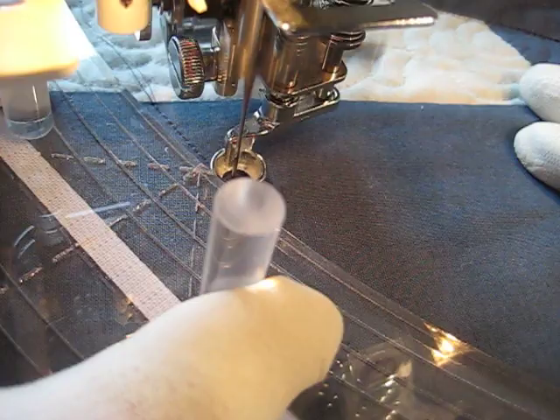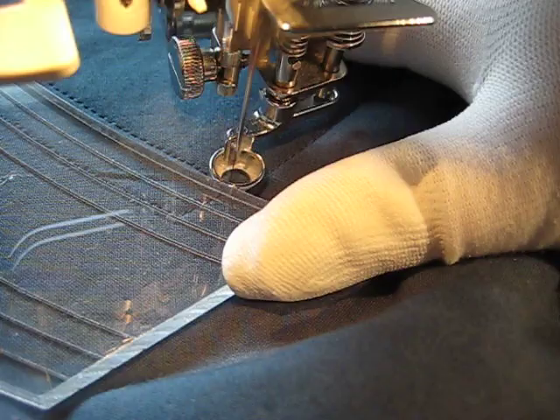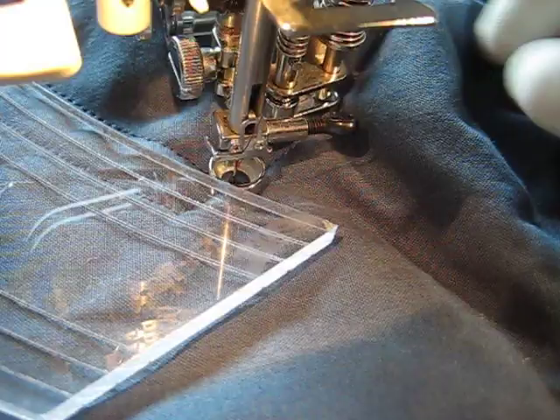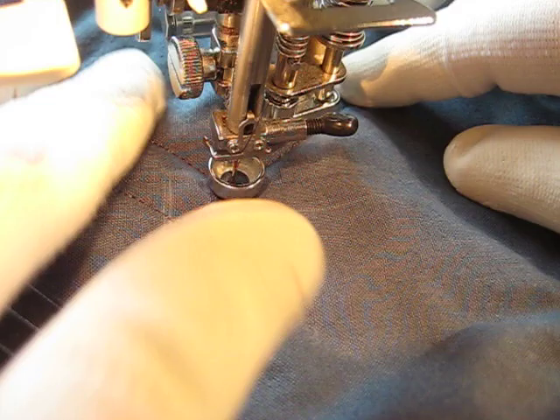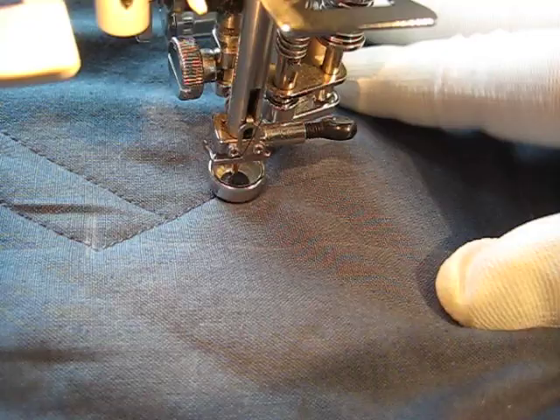Always making sure that the ruler is solidly against that foot. I don't have much slippage with these rulers at all because they've got a wonderful bit of Velcro on the belly of the ruler. But if you find that your ruler is slipping, where you want to adjust it is not at the foot, because if you adjust it at the foot you're going to get a very definite bobble. Now I'm traveling up my already stitched line.